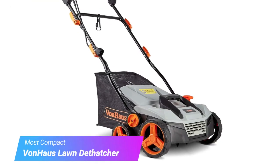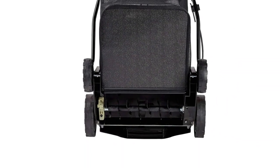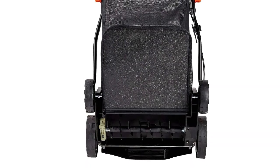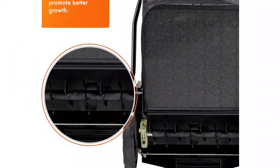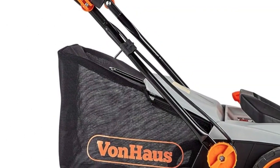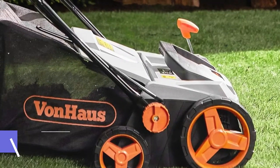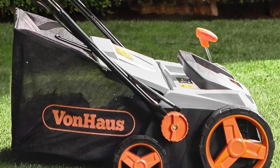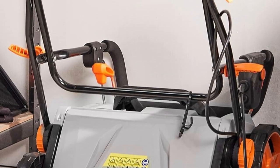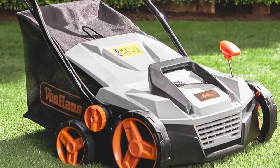Our fourth pick is the Vaughn House Lawn Dethatcher. If you're looking for a multi-purpose tool to improve grass growth, this two-in-one unit comes with both a dethatcher and aerator drums, so you can pick organic debris and perforate your soil simultaneously. It has an adequate working width for small or medium-sized lawns, adjustable height depths, a collection box for ground debris, and a soft grip handle that folds easily for compact storage.